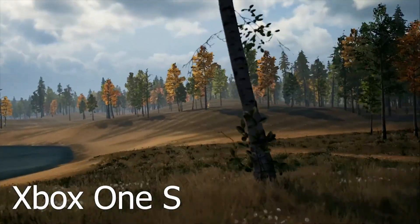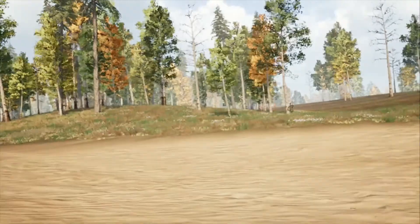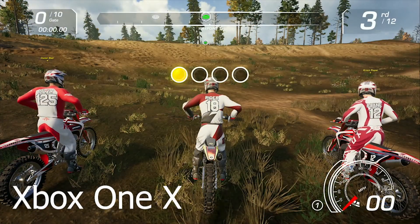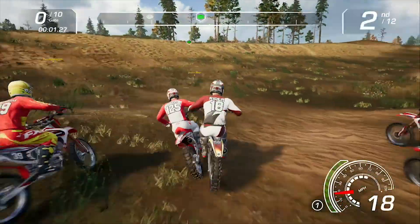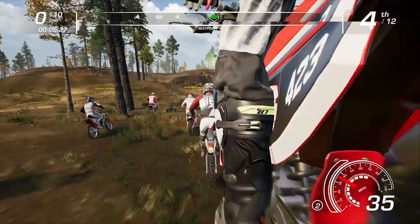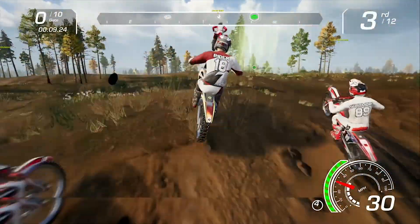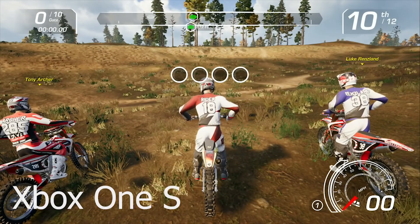Hey everyone, welcome to the Gaming X. Today we're going to be showing you some gameplay from MX vs ATV All Out. What we're going to be doing is comparing the Xbox One X version to the Xbox One S, and there seems to be a huge difference — one we haven't experienced before between a game on a console from the same family. Let us know what you think in the comments below, and if you're new here, consider hitting subscribe.